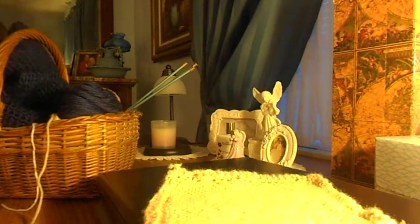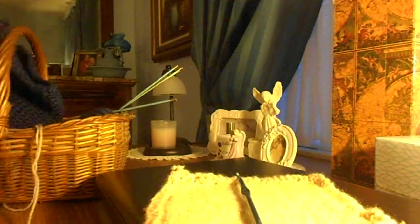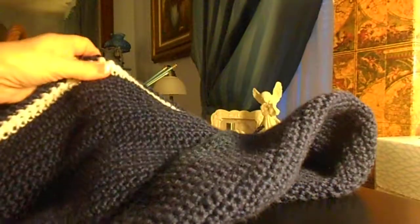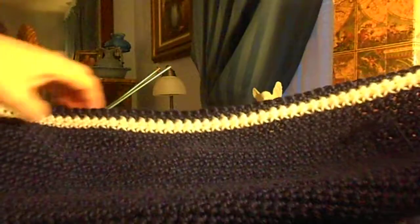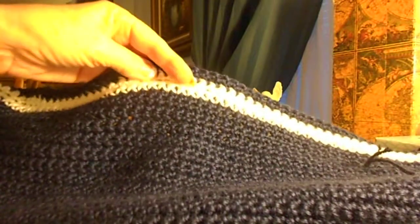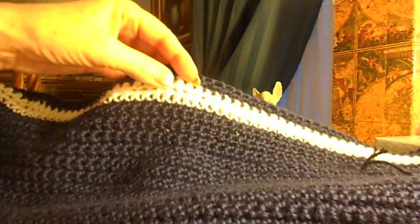I wanted to show you what I've been working on and crocheting for a long time — my retirement blanket. And here is where I am on this. It's not very big. I decided, since it's navy blue and it matches the master bedroom where it's going, to put three rows of this creamy white in it, just throughout at different intervals throughout the blanket. That's what I'll be doing.